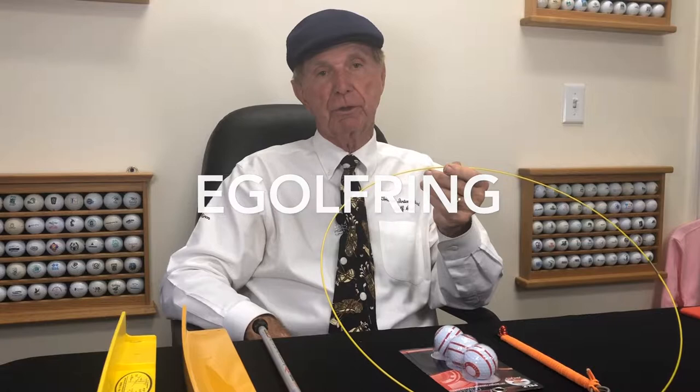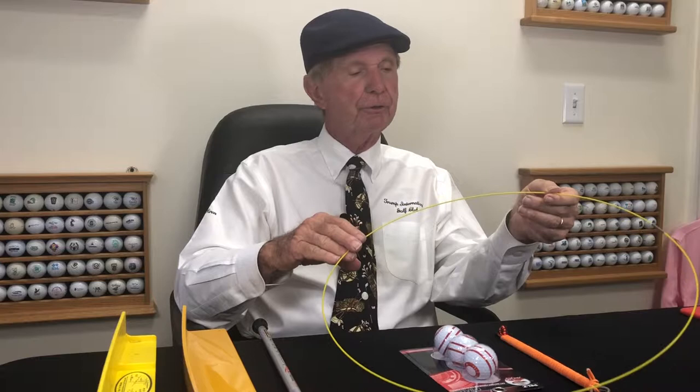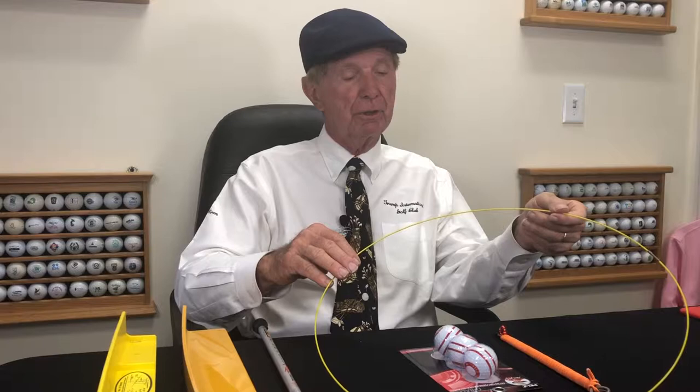Here is a putting ring. We can use these rings for chipping or putting — any shots where you want to get the ball within a certain distance of the hole, because if you can get it close, you know you can make the putt. The ball rolls right over the top of the ring, and they're easy to see. You can get them in either yellow or white. If you can get that ball within a one-foot or three-foot range, what a difference it makes in scoring. Bye-bye three putts.